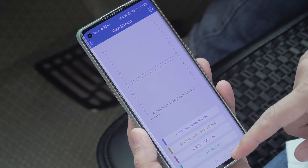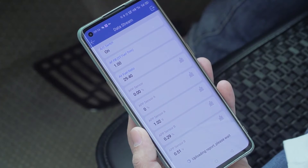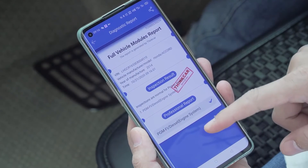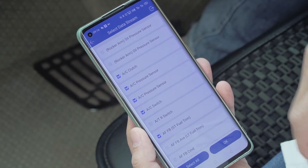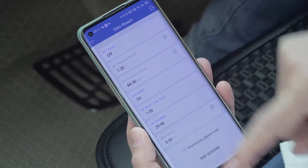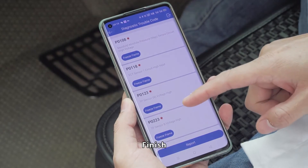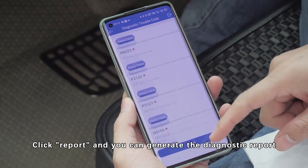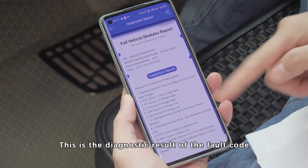Now exit. Click report to generate the diagnostic report. This is the diagnostic result. Now read fault code. Click report and you can save the diagnosis report. This is the diagnosis result of the fault code.